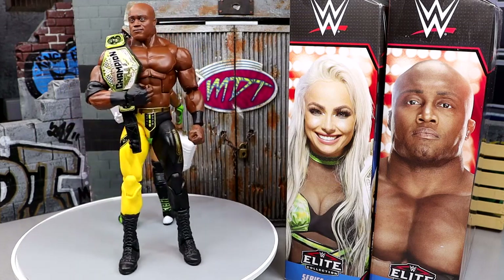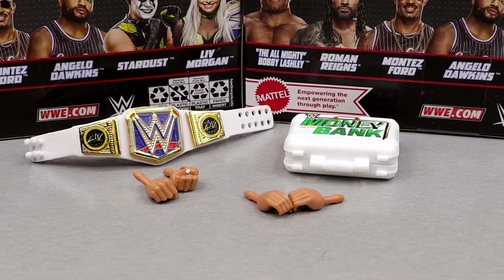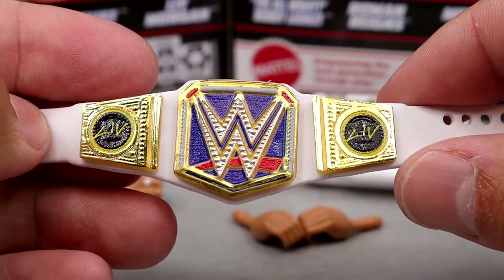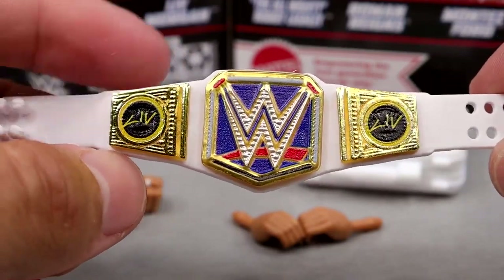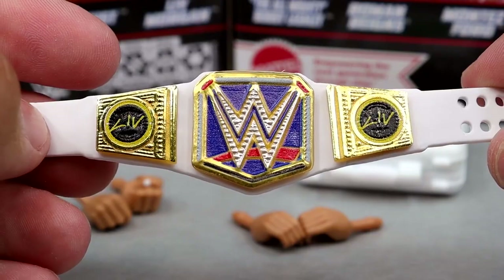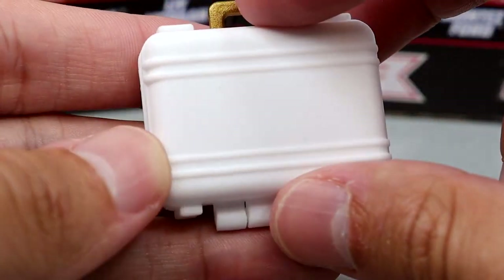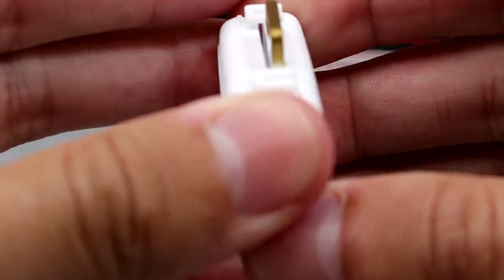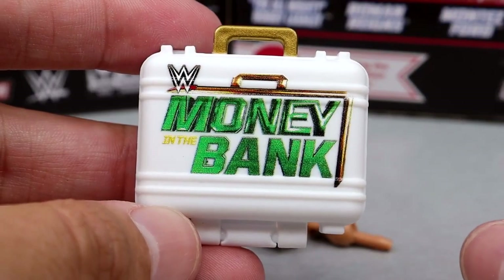For Liv Morgan's accessories, you get some good stuff. I love the Women's Championship — the shape and colors look really nice. I love the Liv Morgan side plates. This is the first time we're seeing women's side plates on the women's size SmackDown Women's Championship, which is retired now but still looks damn good. And we've certainly seen the Money in the Bank briefcase before — the women's version in white, which is very clean and the accurate size. You can open it up and put stuff in there.